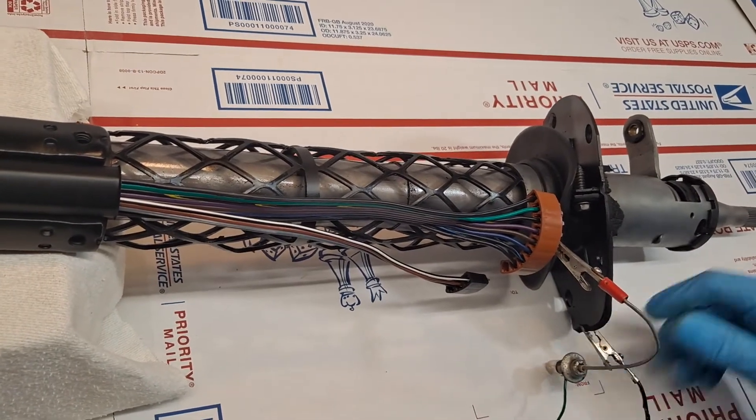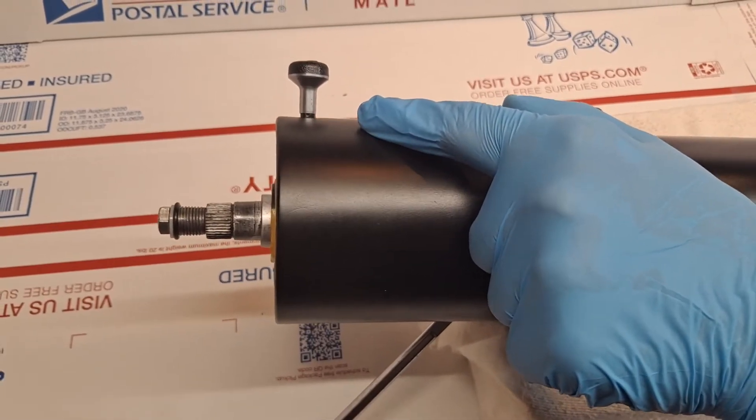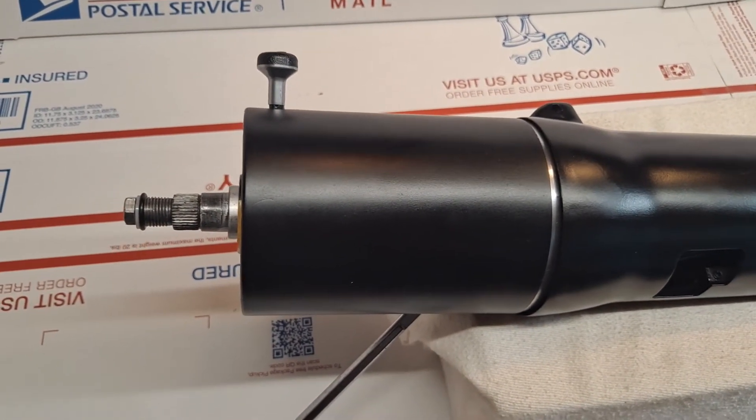I'm going to turn the spline, and we'll be looking for the button to pop up — as it does — and that brings it back to neutral, disengaging the hazard mode. So we've done a complete test of all of the electricals.